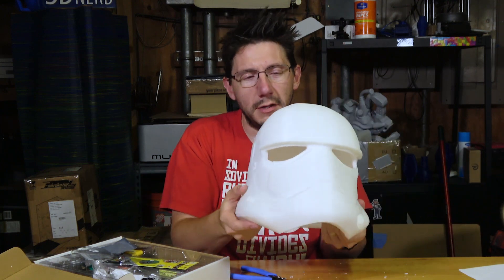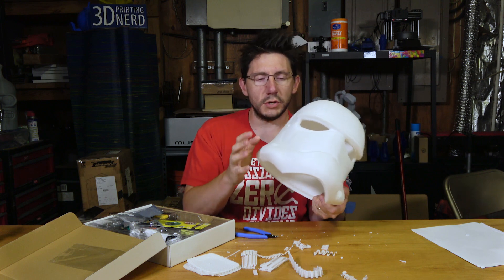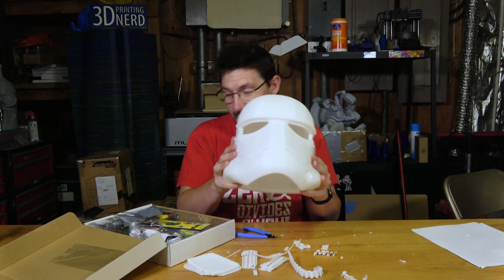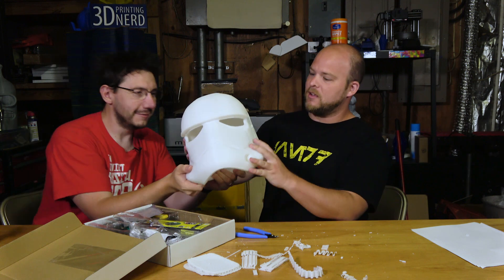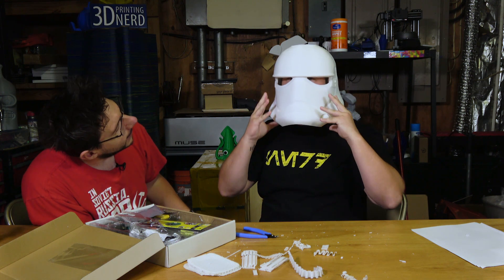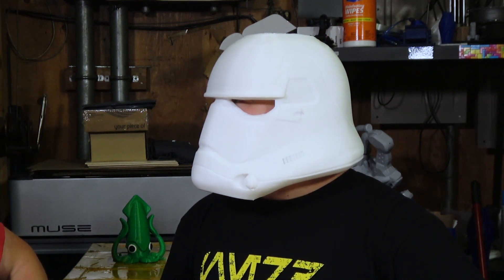I could probably print with PLA and have it turn out better. This is a stormtrooper helmet from Star Wars and we should try it on. I want a real hardcore Star Wars fan to wear this first — so Josh from behind the camera is gonna come over here and put it on. I was always told I was too short for a stormtrooper. There we go — how's it look? It's perfect, it fits your head perfect.